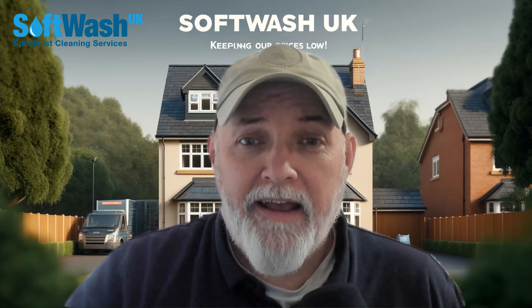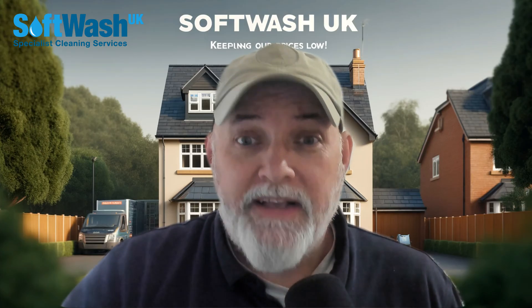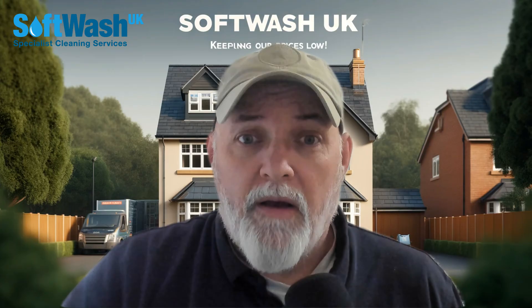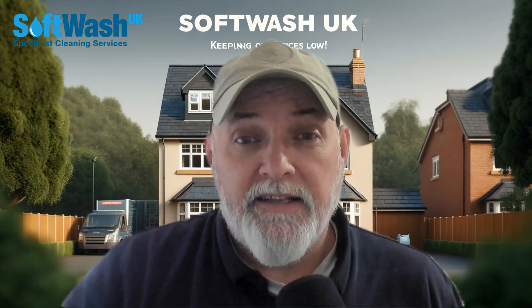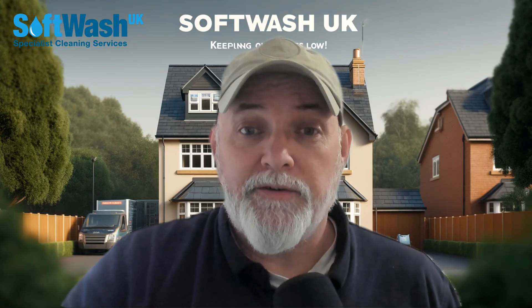Hello, it's Mark here again, and I see you've landed on the sodium hypochlorite page. This is a subject that creates an awful lot of conflict. Hopefully, what I'm going to do is explain to you what sodium hypochlorite is, the reasons why we use it in soft washing, and how it can benefit you to achieve amazing results.